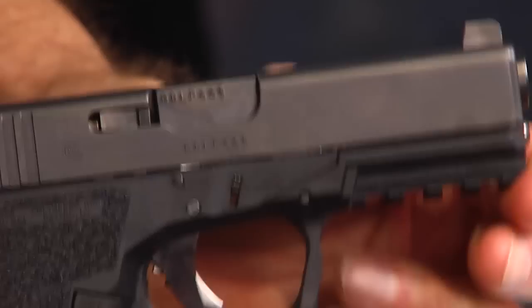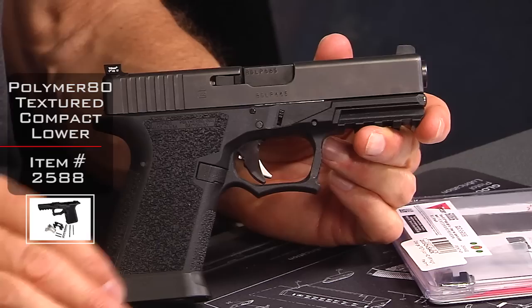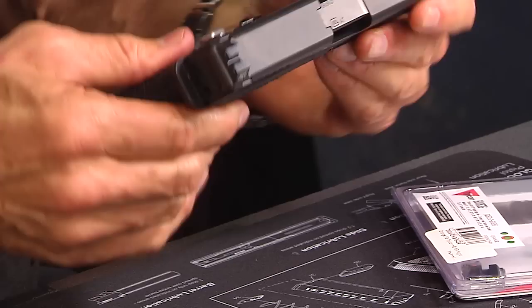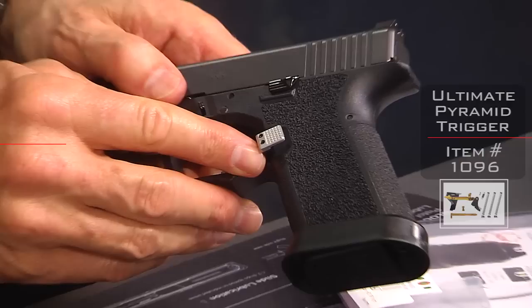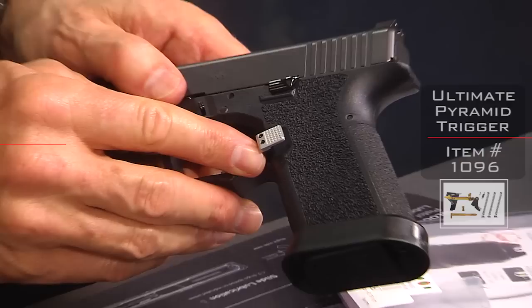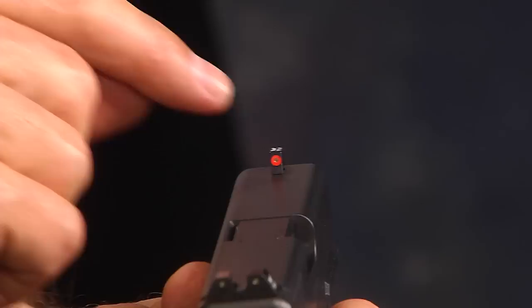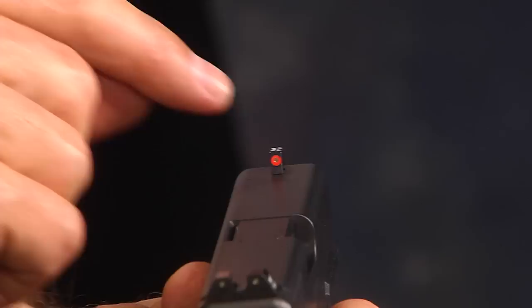I've got this installed on my Polymer 80 compact frame with a textured finish. I'm upgrading this gun as we go — I've got the polymer mag well, the black and silver pyramid trigger, and the new double diamond checkered extended magazine release button. I'm going with a black and silver theme on this gun. Up here I've got the orange version of this sight — I like orange. There's a yellow version as well, but I decided I like the orange better. The key difference with the XR is that it's a thinner front sight post.